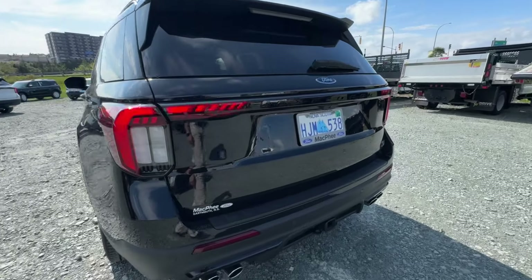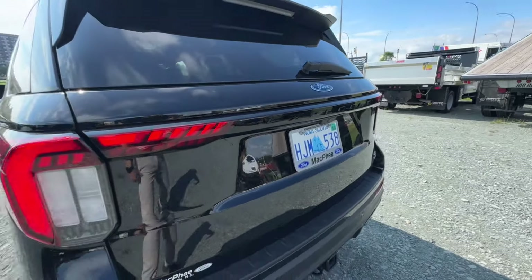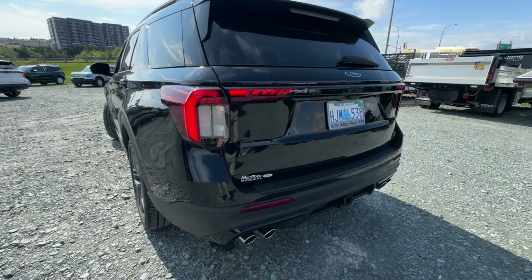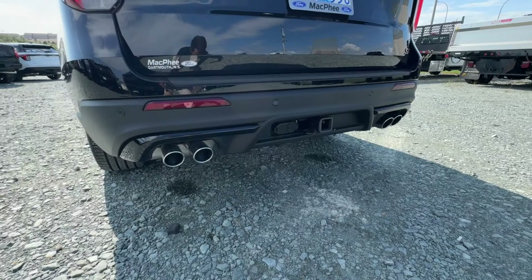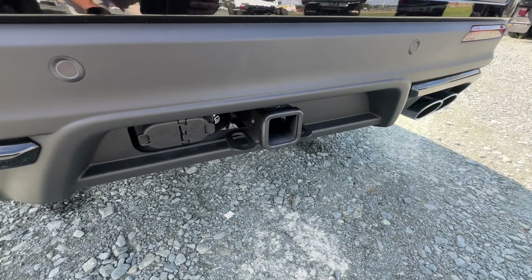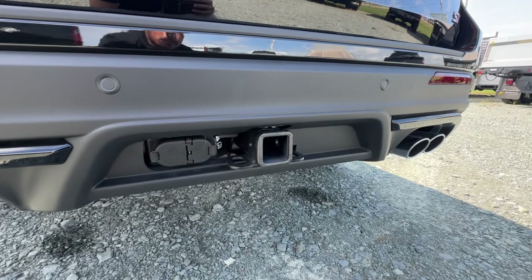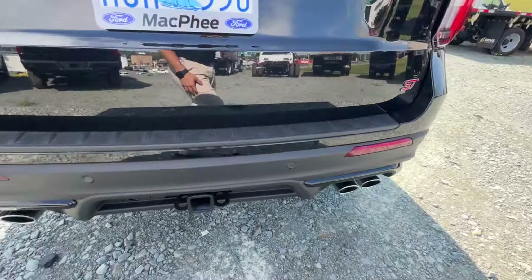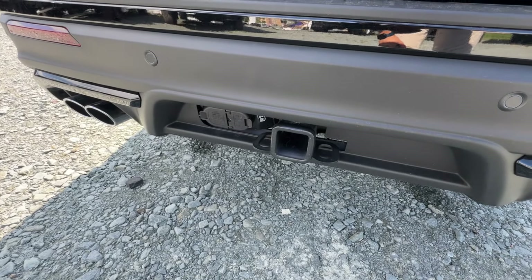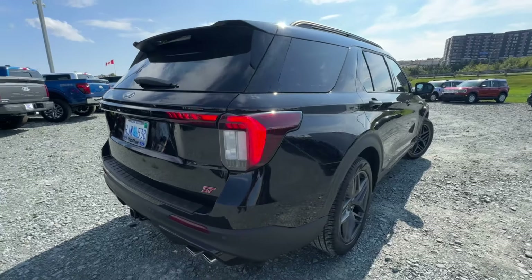It features exclusive 21-inch wheels with red performance brakes which look great, black mirrors, and body-matched door handles — giving it that iconic Explorer styling. Around back, there are new LED tail lights that protrude into the center of the tailgate, giving it a nice aggressive look especially at nighttime. You also get quad-tipped exhaust and rear parking sensors. There's a full-size Class 3 receiver hitch offering up to 5,000 pounds of towing capacity, which is standard across every single 2025 Explorer regardless of trim.